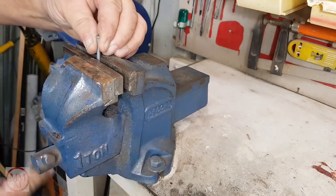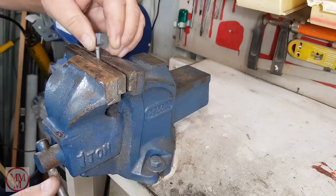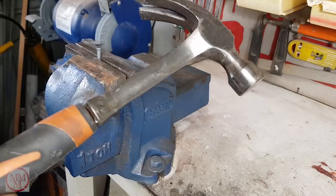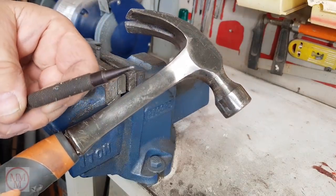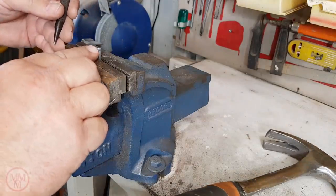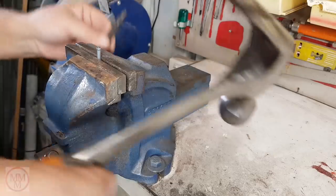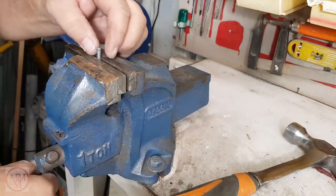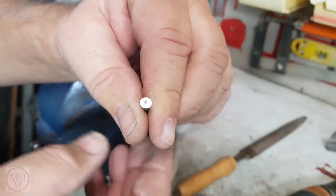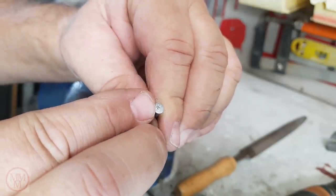Next, I'm going to make a small dimple in the exact center of the head of the nail. I'm going to use a hammer and a center punch to do this. I've placed the full-length nail in the jaws of the vice, with its tip in contact with the vice. That way when I strike it with the hammer and center punch it won't move. This is to help when I drill out the center, to keep the drill from wandering.